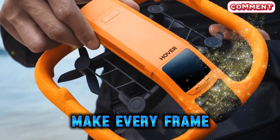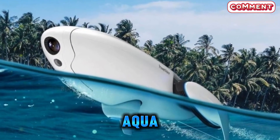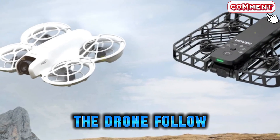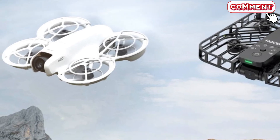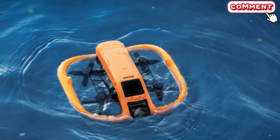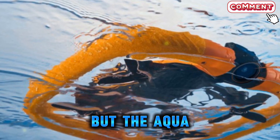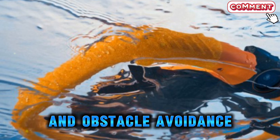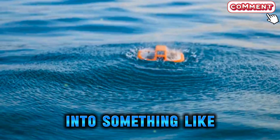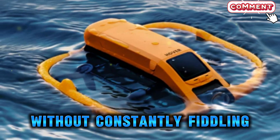Perhaps one of the most futuristic elements of the HoverAir Aqua is its autonomous tracking ability. Instead of constantly controlling it with a remote, you can let the drone follow you using an advanced AI-powered beacon system. Simply wear or attach the beacon, and the Aqua locks onto you, keeping you in the frame no matter where you go. Older drones often struggled with subject tracking, losing focus or mistaking another person for the subject. But the Aqua uses advanced recognition technology and obstacle avoidance, ensuring it sticks with you even in crowded or unpredictable settings. This feature transforms the drone into something like a personal cameraman, ideal for vloggers, content creators, or anyone who wants to document adventures without constantly fiddling with controls.